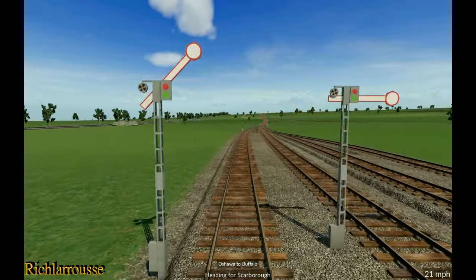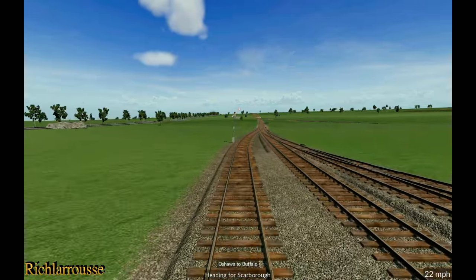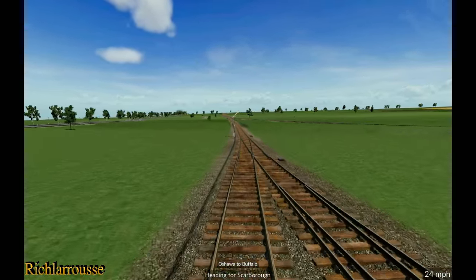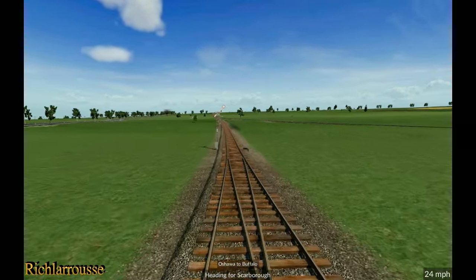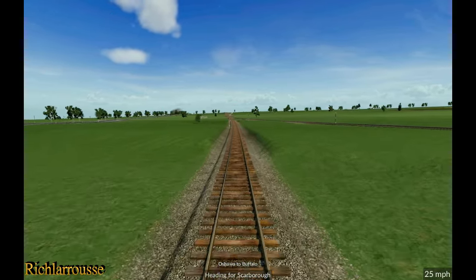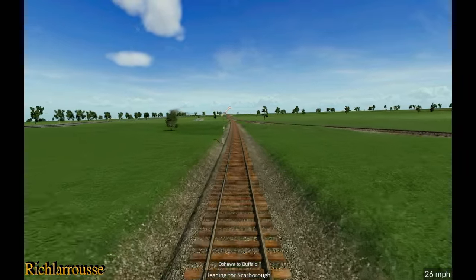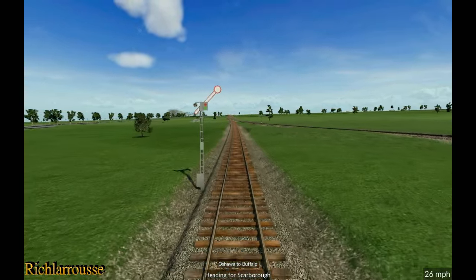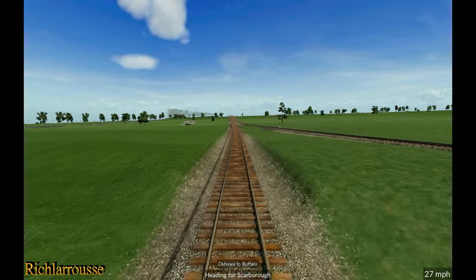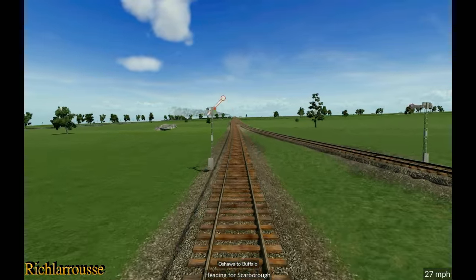It looks like we've got a clear track all the way to our destination. There are a few other trains on the journey — most of them going the same way — but some will spur off to the right and head in their own separate direction off to the east. There are no freight services on this line either, so we're not going to be held up at all — it should be a clear route.